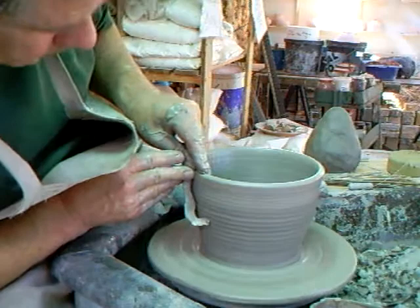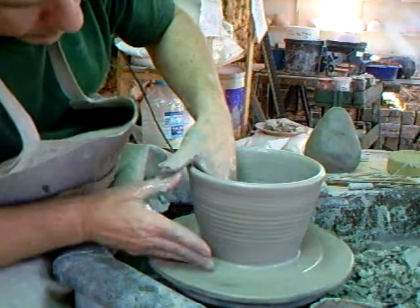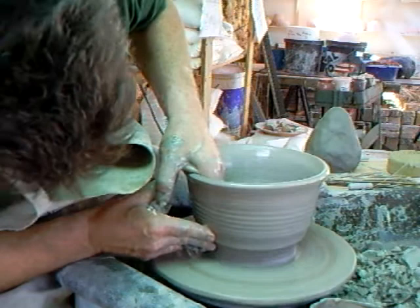At the moment this bowl is quite wide in the base, but for each successive lift I do, I'm going to push in and reduce it a bit — like that, you see.